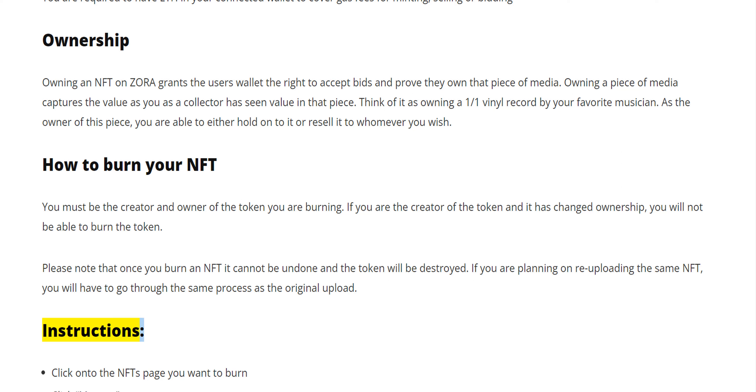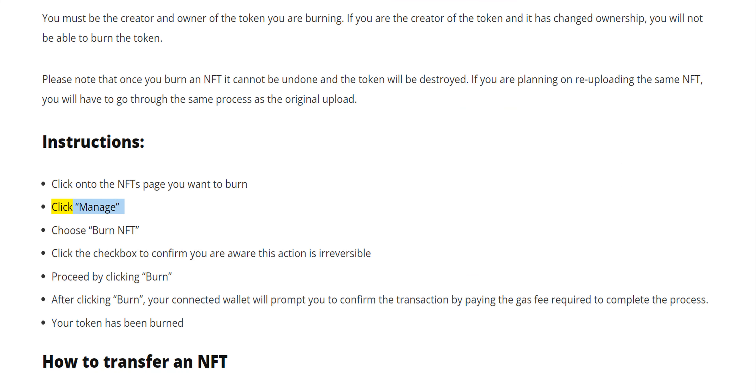Instructions. Click onto the NFT's page you want to burn. Click manage. Choose burn NFT. Click the checkbox to confirm you are aware this action is irreversible. Proceed by clicking burn. After clicking burn, your connected wallet will prompt you to confirm the transaction by paying the gas fee required to complete the process. Your token has been burned.